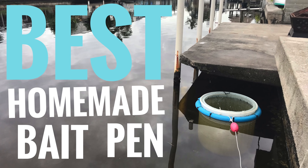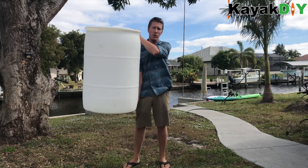Welcome to Kayak DIY. We're going to be building the best homemade bait pen so that I can keep bait alive in my saltwater canal.